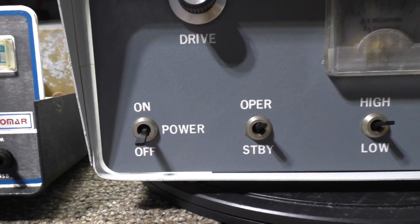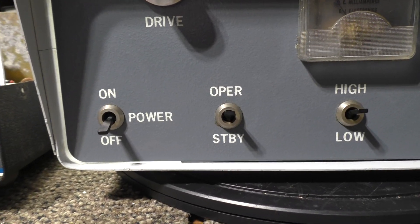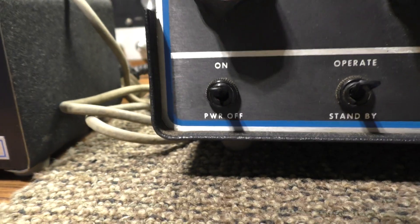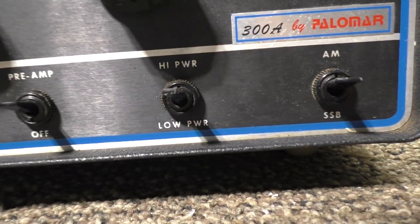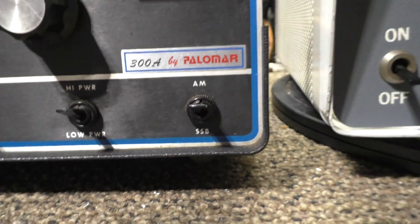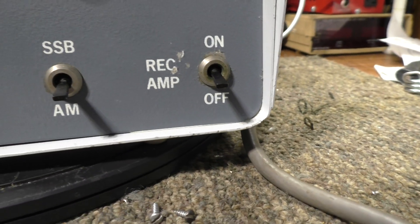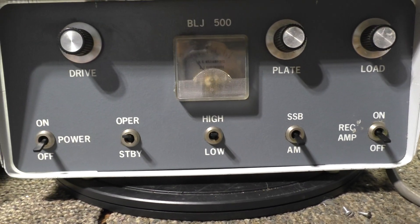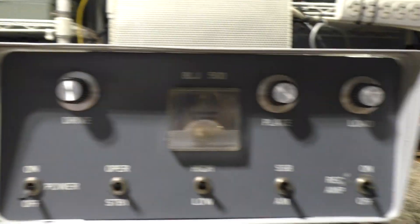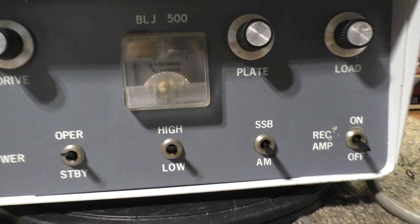If you look at the switch layout, the power switch operates standby over here, then the next two switches are preamp and high/low AM/SSB on one unit, whereas this one has high/low AM/SSB then preamp - so they kind of reverse the last three but it's basically the same kind of layout. I do like the bigger cabinet of the BLJ.